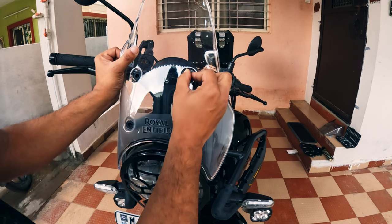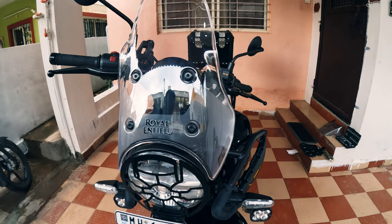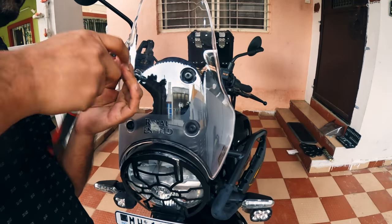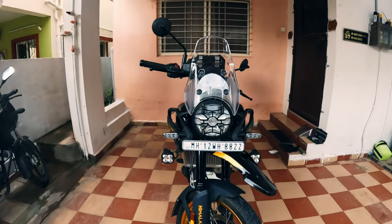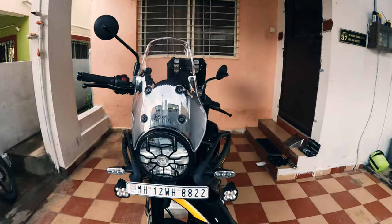The spacers have been transferred. Now let's install this. The screws are already on the rubber spacers, so we don't need any thread lock here. Once done, tighten them in a crisscross pattern. This is how we install the tall windscreen on the Himalayan 450, and this is how it looks.